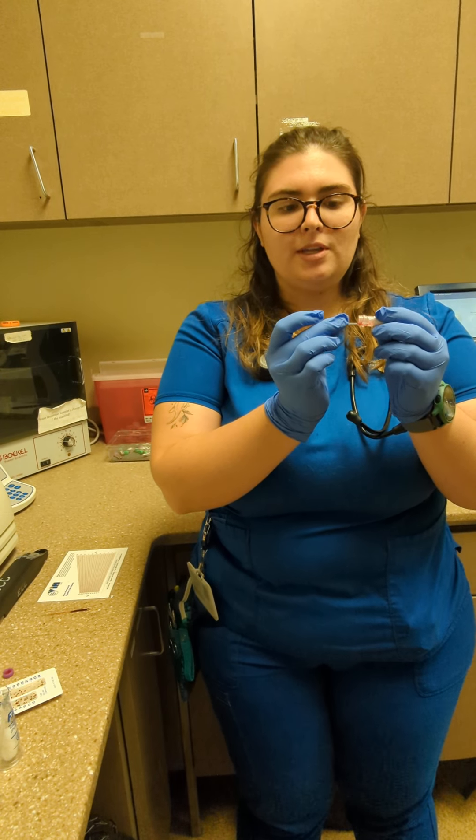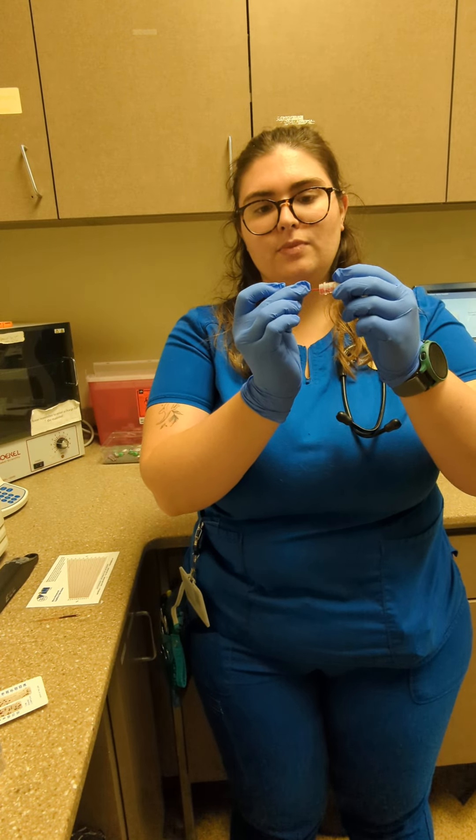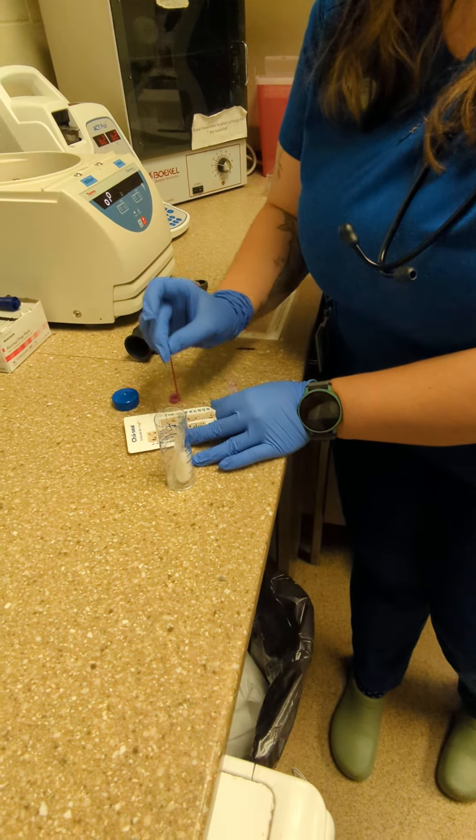Stick it in your blood tube and leave that horizontal, then put up your blood tube. Fill it about 75%, stop it with your finger on the end to keep the blood from falling out, then stick it in your clay a couple times.